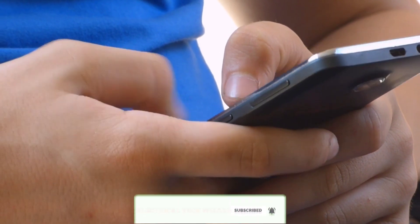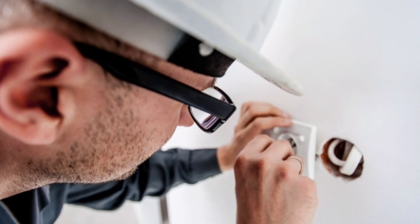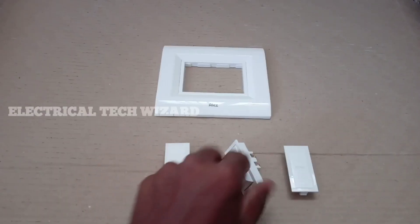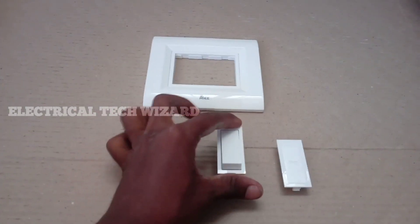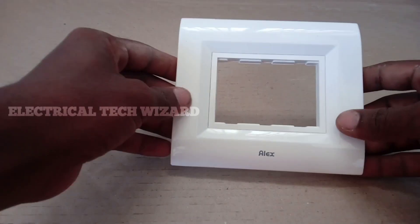In the first place, there is a modular switch box cover, which is a one-way switch. This switch is an Indian brand switch, which is in the Electons range. This switch also has a dummy plate, so you can use two dummy plates.